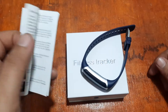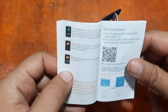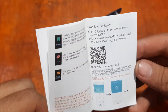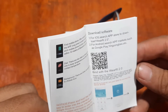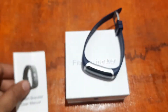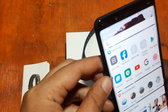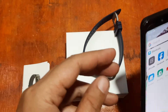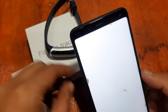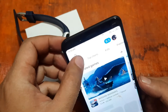This time we're going to install the support app for this wearable. Based on the user manual, it uses the Wear Fit 2.0 app, available on both Android and iOS platforms. Let's search for it on our Android smartphone and bind the smart band to the support app.